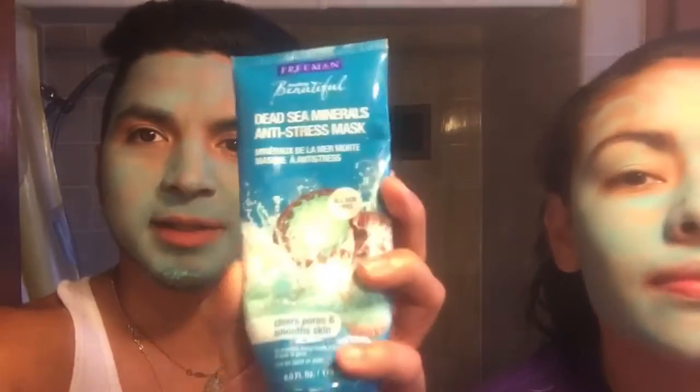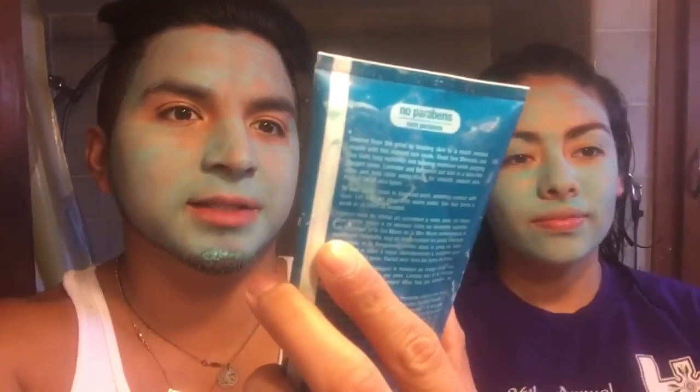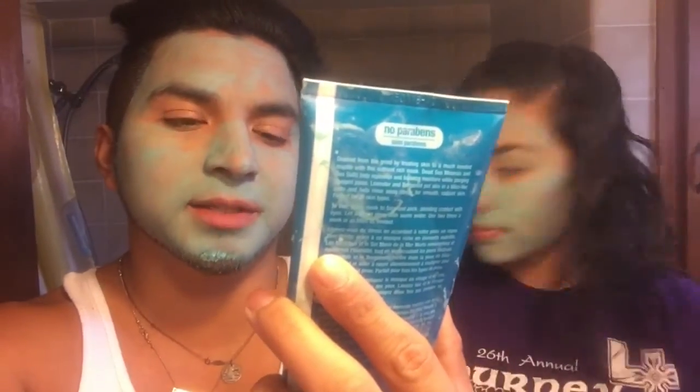We just used this face mask — it's the Dead Sea Minerals anti-stress mask, clears pores and smooths skin for all types. This stuff is amazing, I feel great. It smells fantastic, I feel like a brand new woman. She's gonna wash her face now and I'm gonna wash my face.